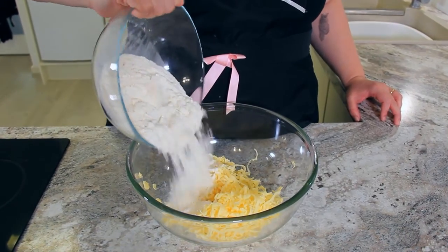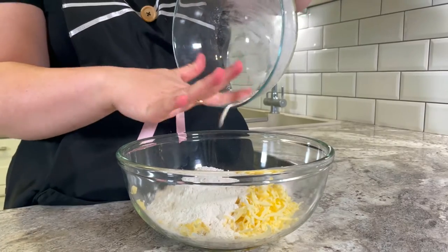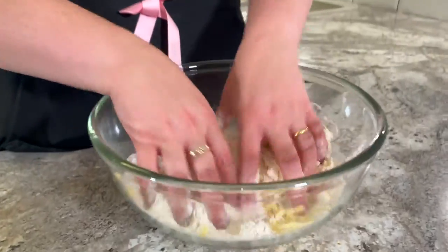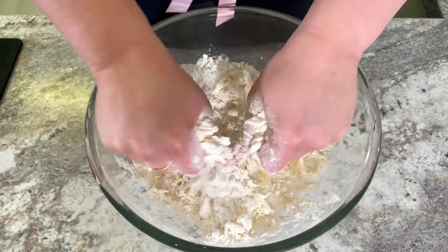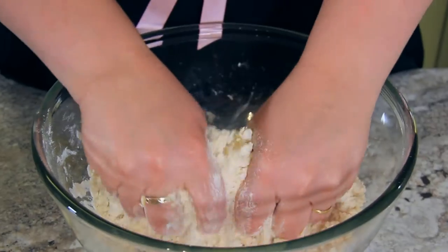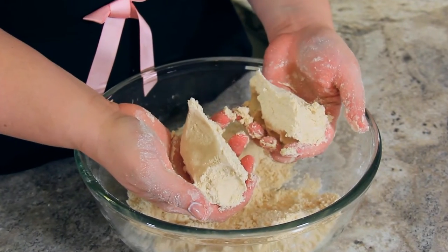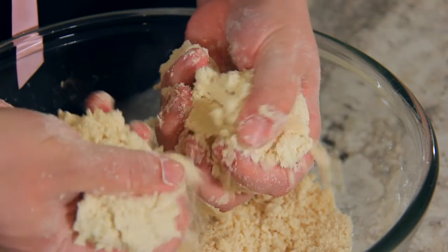In goes 300 grams, or one and three-quarter cups plus two tablespoons, of plain or all-purpose flour. Normally for pastry I'd use pastry flour, but in this recipe it just makes the pastry a little too tender. We're going to rub the flour and the butter together with our fingertips until it resembles wet sand. Once it holds together when you squeeze it but crumbles apart, it's ready to add the water.